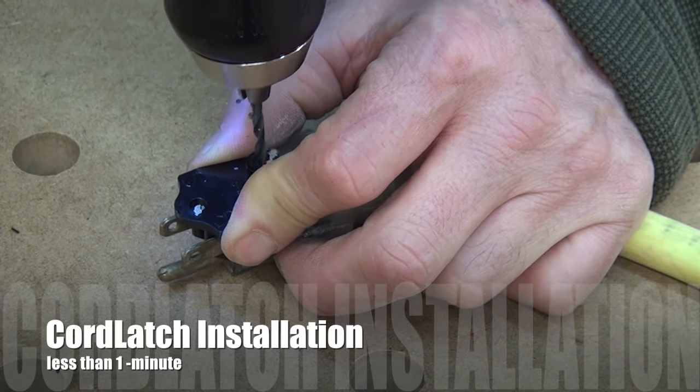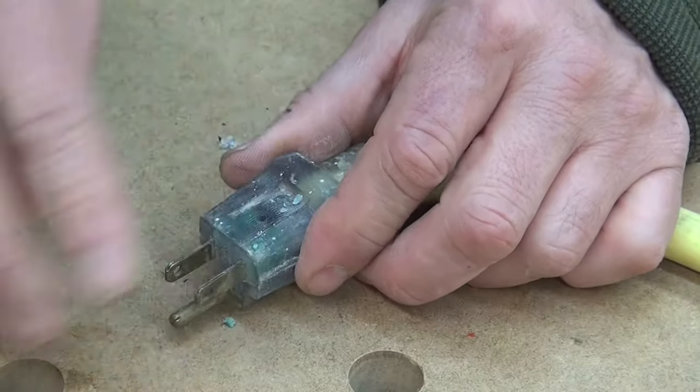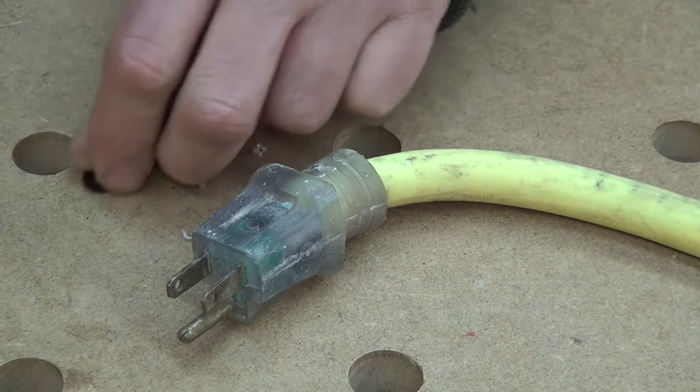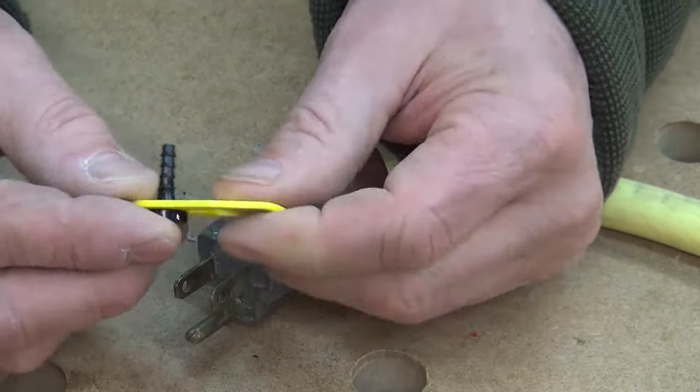It's pretty ingenious. I was able to install it in a matter of minutes. You just follow the simple, easy-to-follow directions, and you could do all of your cords and all of your power tools.